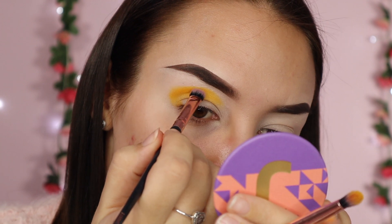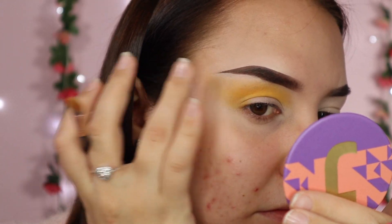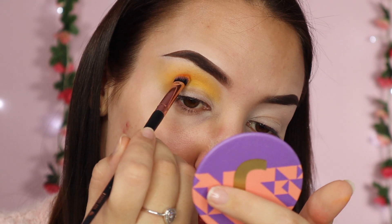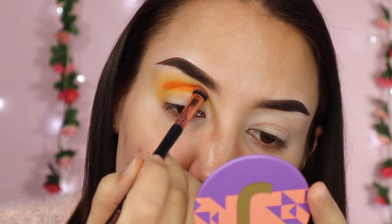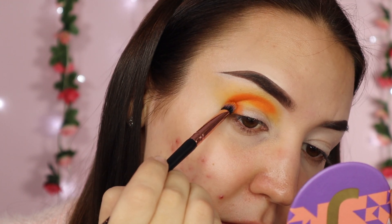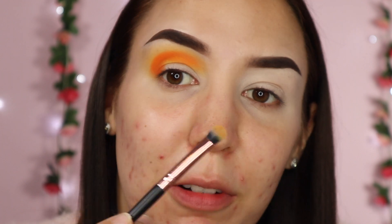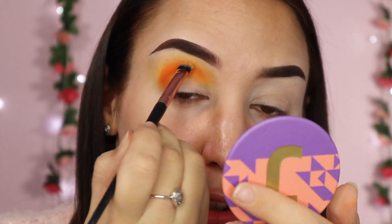I'm just going to take a clean brush and buff out the edge of that. The next shade I'm going to go in with is the orange shade from the same palette and I'm going to tap that into the crease a bit more. Then I'm just going to blend out that edge again with the cleanish brush — it's still got a bit of yellow on it from before — just because I don't want to drag the orange too high up my eye.